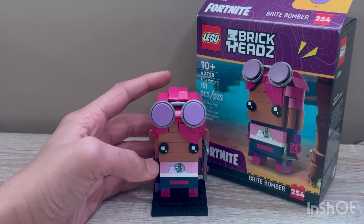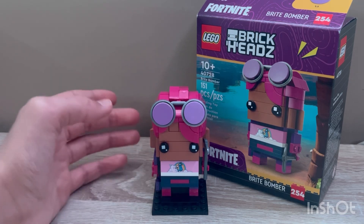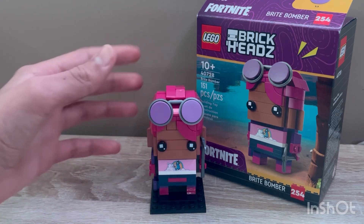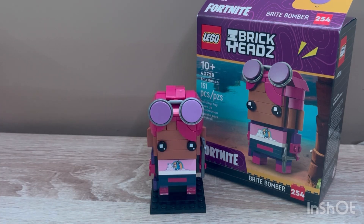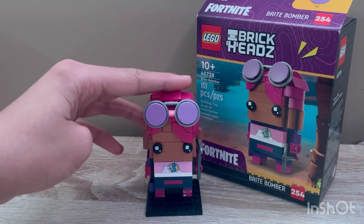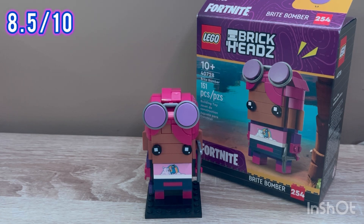I wish it would have been available at least the entire month, or they could have just sold it as a separate LEGO Fortnite set — I would have liked that a lot better. At least you don't have to spend $90 on only LEGO Fortnite sets. I'd definitely recommend picking this up, though probably not on the aftermarket. I'd rate this about an 8.5 out of 10, and I'd spend at least $15 more to get this set.